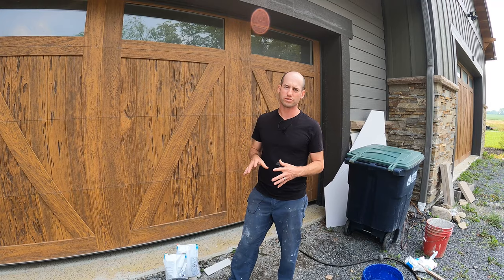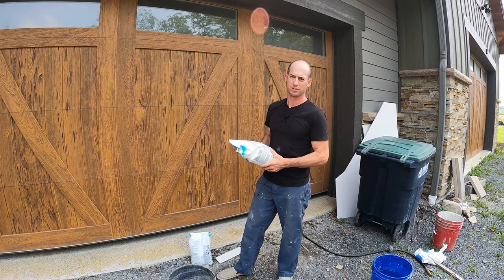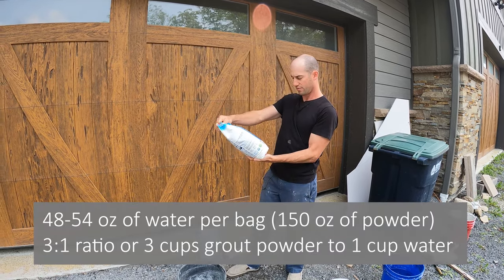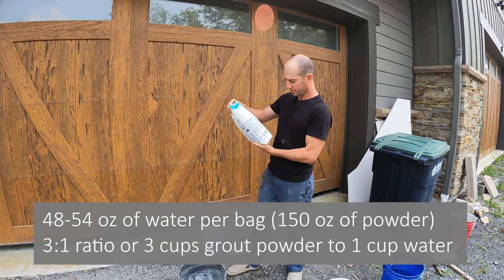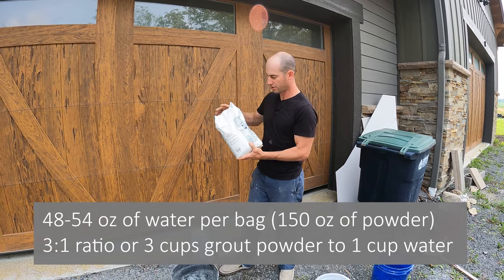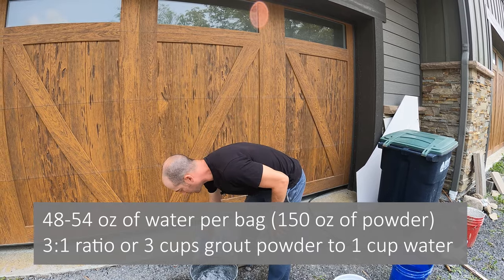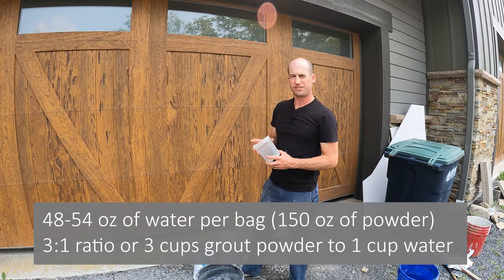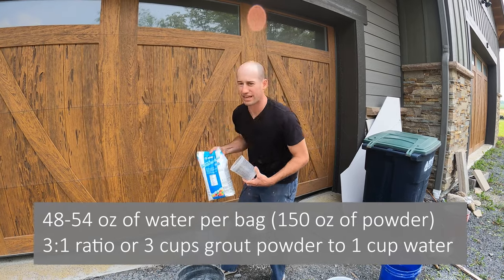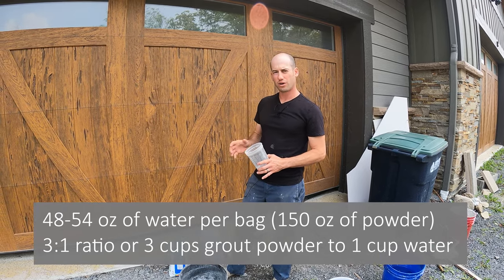The instructions will tell you how much water to use for the full bag, but in a lot of cases you don't need the whole bag. For one bag it says you need 48 to 54 ounces of water. I measured that in one of these bags there's approximately 150 ounces of powder, so for 150 ounces of powder they say to use about 50 ounces of water — that's about a 3 to 1 ratio. I'm going to start with that ratio, maybe a little light on the water and add some as needed.